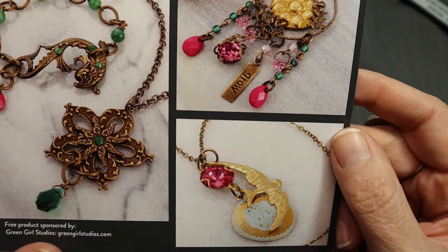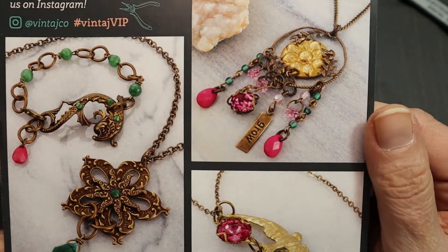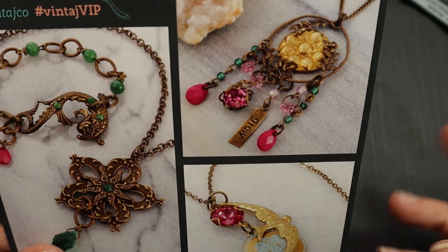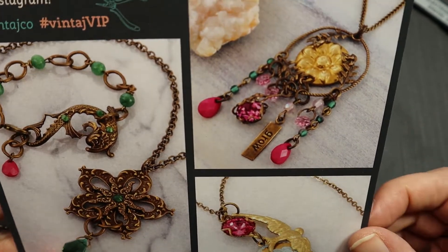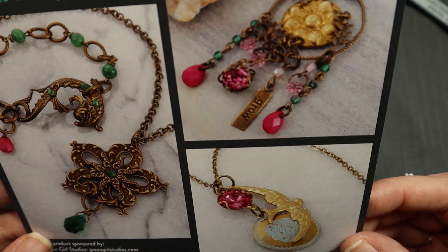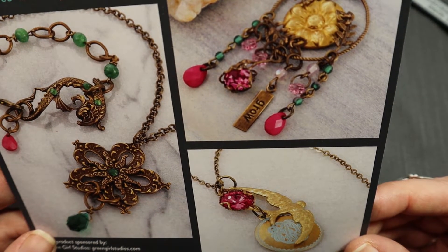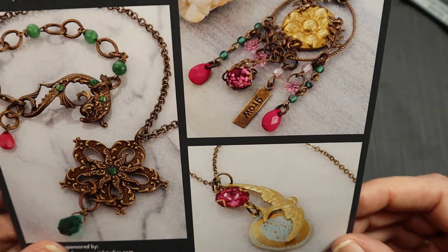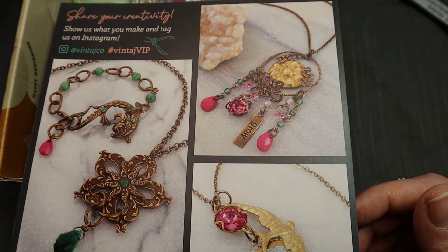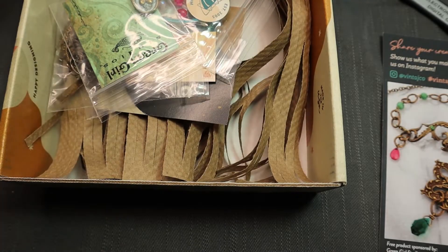Vintaj has a really Art Nouveau — sometimes Art Deco — feeling: flowery, flowing, undulating patterns and textures. I like Art Nouveau. I like Aubrey Beardsley, the artist — he's kind of a risque Art Nouveau artist. Anyways, let's get to this.